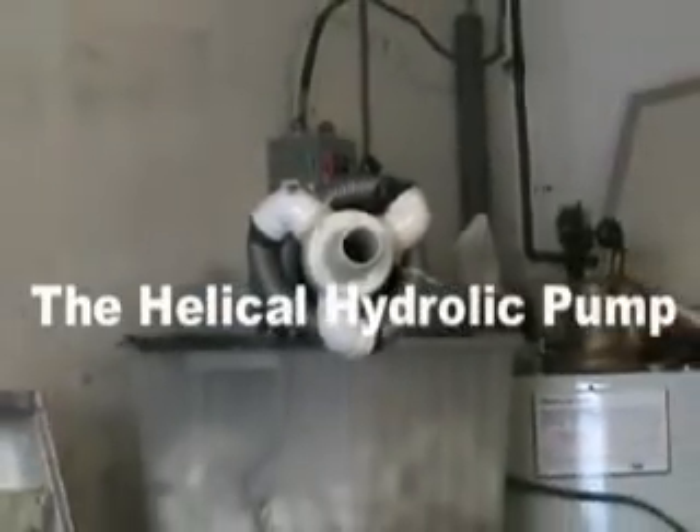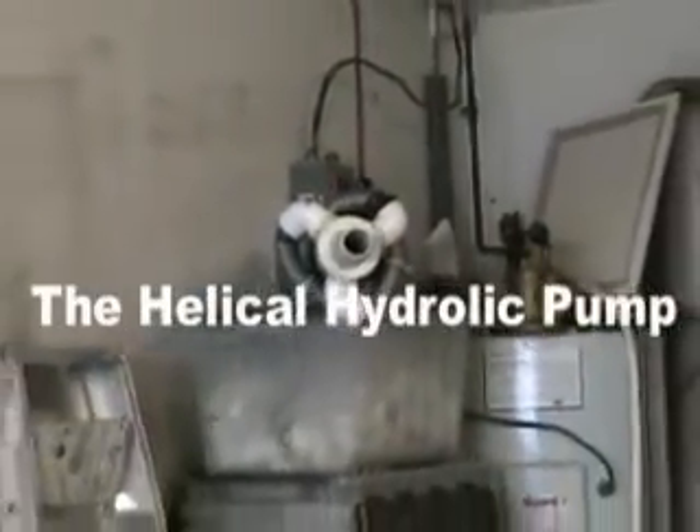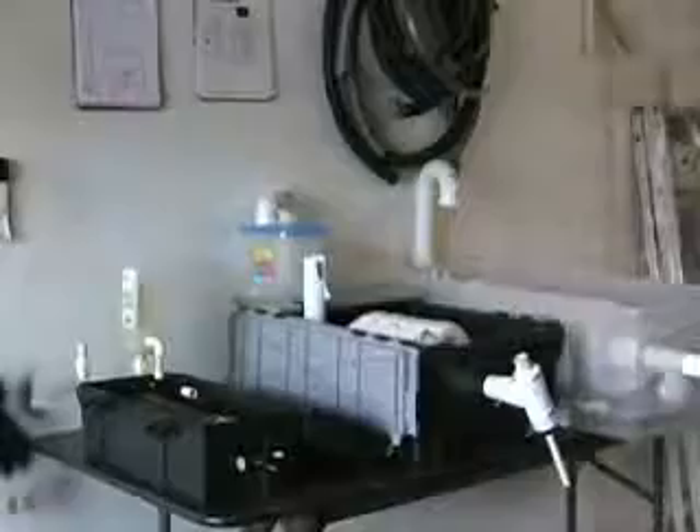Good day! I present to you the Helical Hydraulic Pump. We are going to be discussing how this pump can be used as an effective cleanup solution to the current BP oil spill. The Helical Hydraulic Pump, existing since the Middle Ages, can probably now be introduced to do some very important work efficiently and, without a doubt, inexpensively.